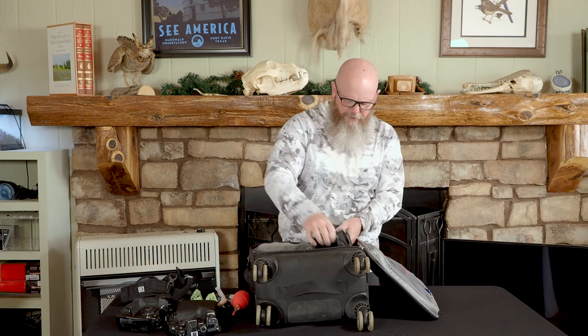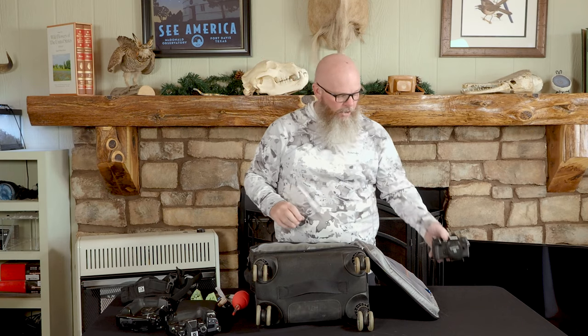I'll also have the other two camera bodies in here. This is the OM-D EM-1 Mark III. I take this because the Starry Sky Autofocus alone is worth having in your bag. Plus, because it doesn't have a built-in battery grip it's so light that if I need to get down low and do some macro photography, I can hand-hold it with flash and get awesome sharp images.